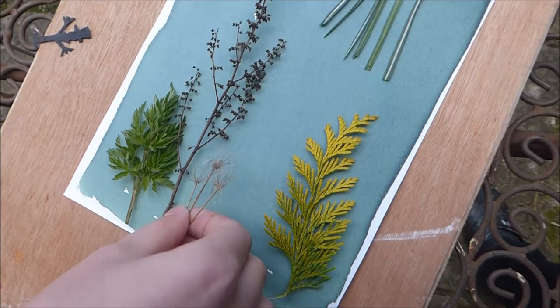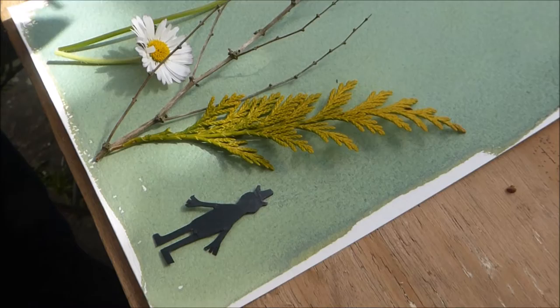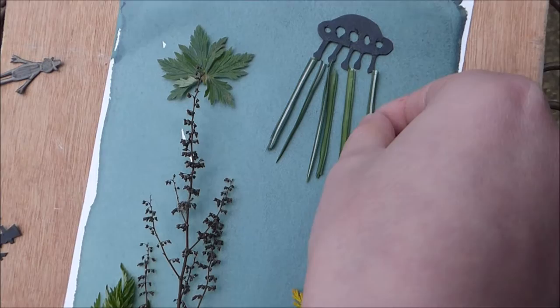What I like about this process is that if you've got objects that are really flat on the surface then you get a nice sharp edge, and if they're lifted or slightly more three-dimensional then you get more of a blurred edge. Some plants are a little bit more translucent so you can get lots of different lovely effects. My son is using some shapes he cut out from cardboard to add a bit of narrative to his picture.